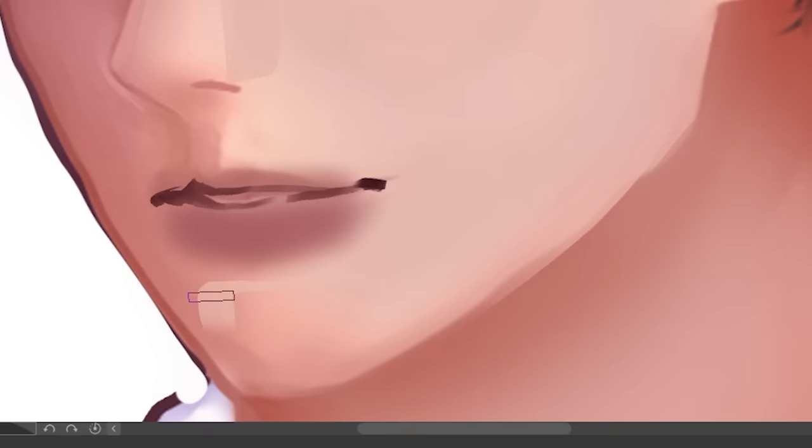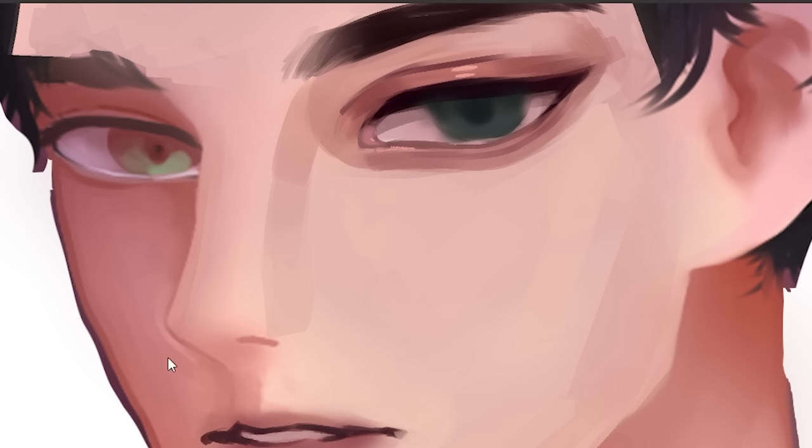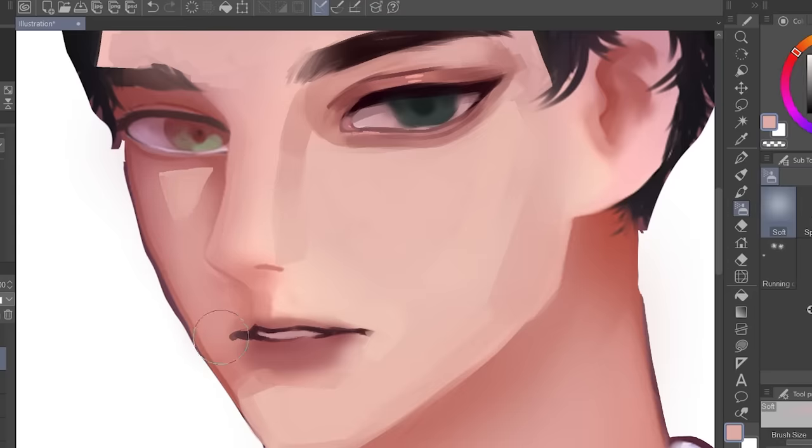As for this chin, the chin is a muscle — it pokes out. So we're gonna make it look like it's poking out. Also, when the face is half shaded like this, there's a little triangle of light on the darker side like this. Don't forget about that.